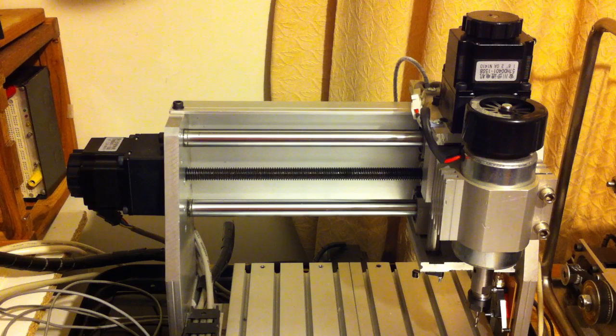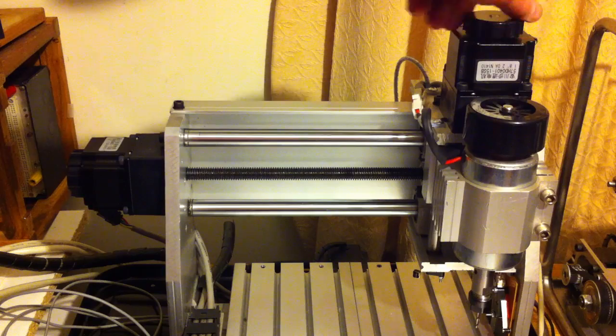Hi there, this is Fixtech. I'm about to start the process of installing the limit switches in the Z axis of my 3020 CNC router.